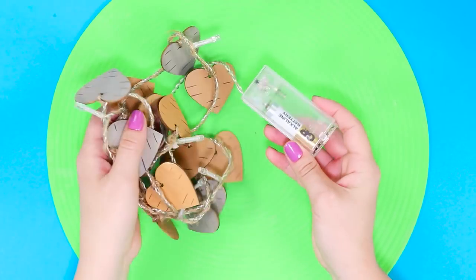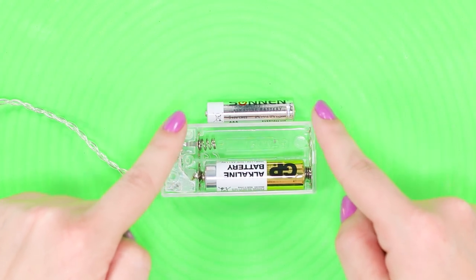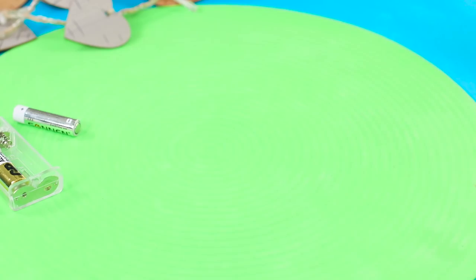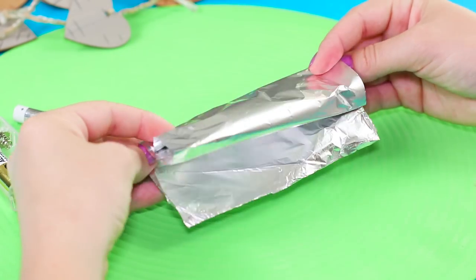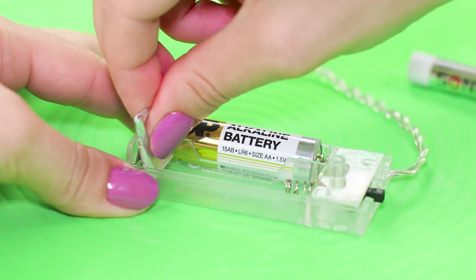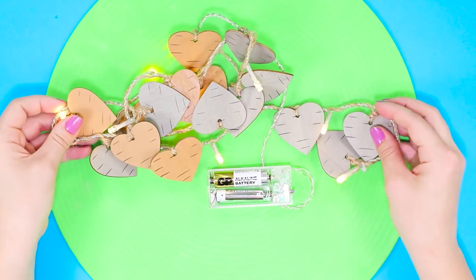Is the battery not fitting in? What should you do if instead of the usual AA batteries in your arsenal, you only have AAA? Solve the problem with foil. Fold the foil in a small box and place the foil to the negative pole of the battery. Insert the battery and turn on the device. The garland works!